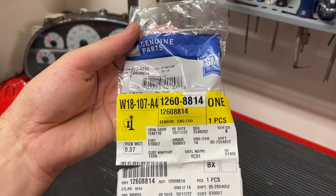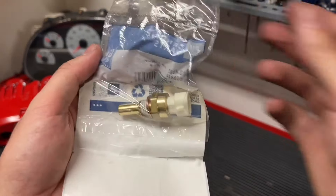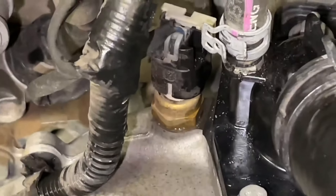Disconnecting the battery can be a temporary fix. If you put it back on after a few minutes, the check engine light may go away and it will reset until the problem comes up again. But ultimately you'll want to replace the coolant temperature sensor.